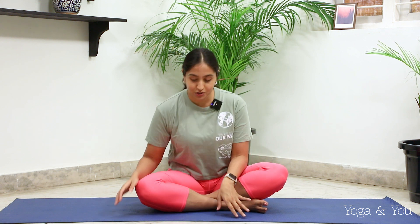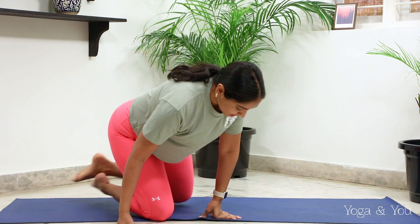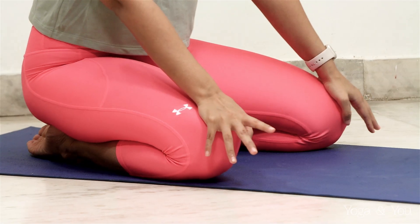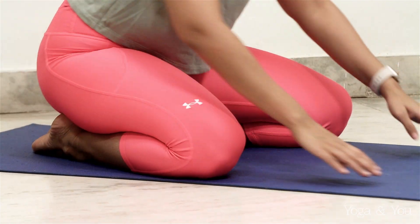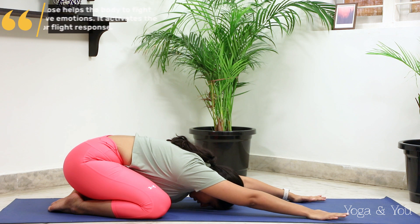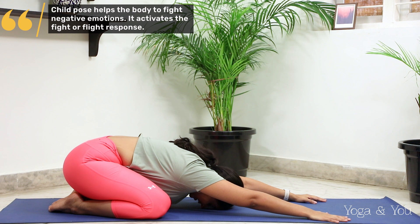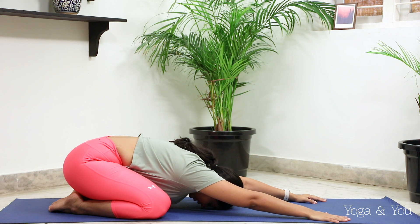So let's get started in Balasana or Child's Pose. Allow your knees to go as wide as the mat. We're going to take a nice comfortable Child's Pose. Allow your hips to rest on the heels and then walk your palms to the front of the mat. Staying in Balasana, our Child's Pose. This is a great pose to start in because our entire bodies are grounding down into the earth, and all of our chakras are quite close to the earth. It's supposed to be a very calming pose to start in.